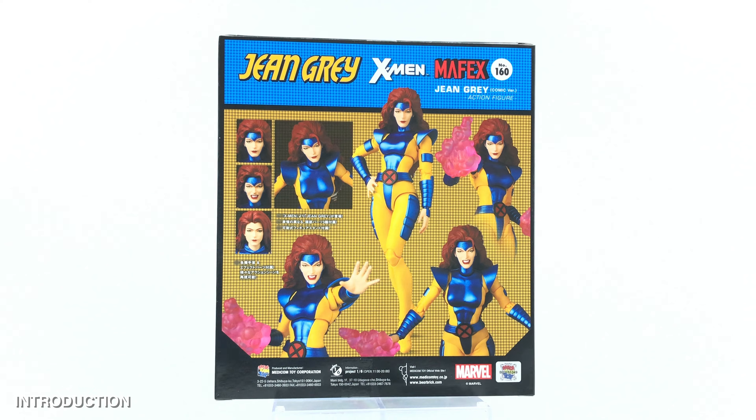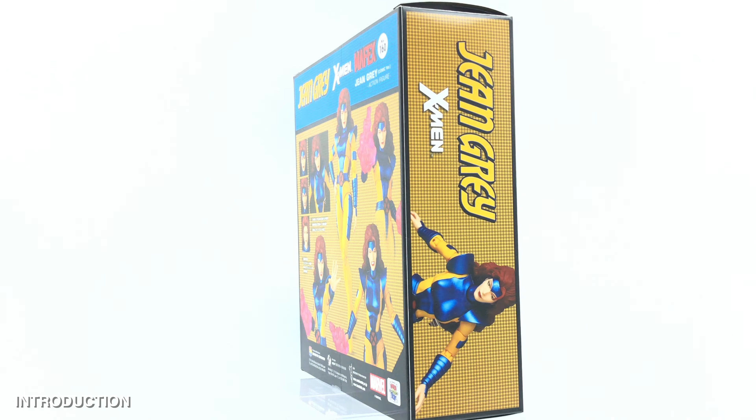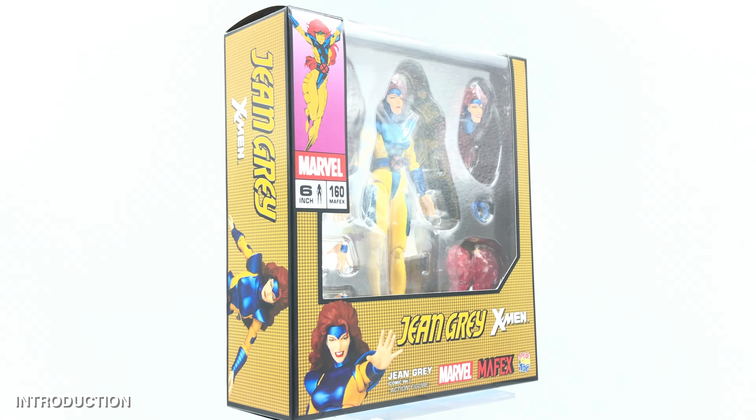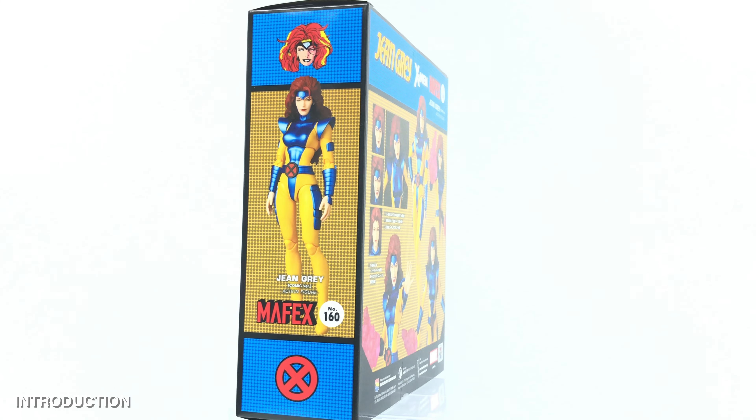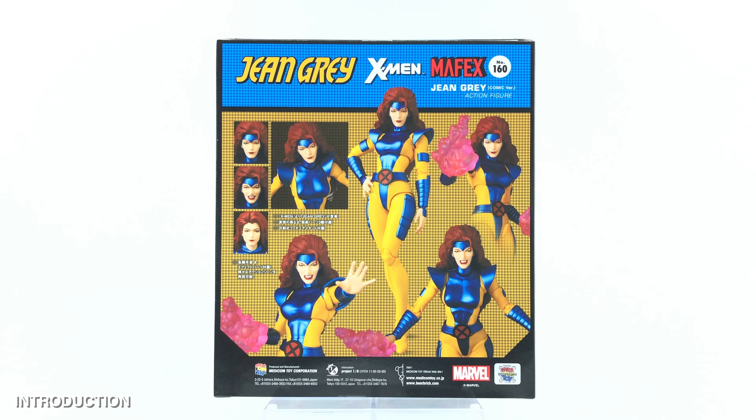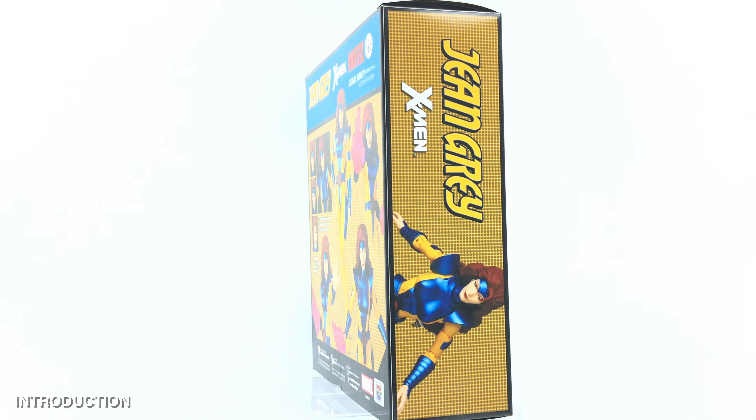I'm a very huge fan of X-Men, especially the X-Men series from the Jim Lee style of the 90s, and this would be a very nice addition to my collection, especially on the Mafex X-Men line, so I'm pretty excited for it.